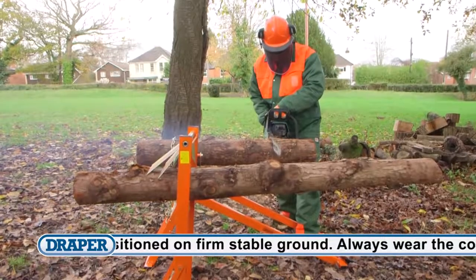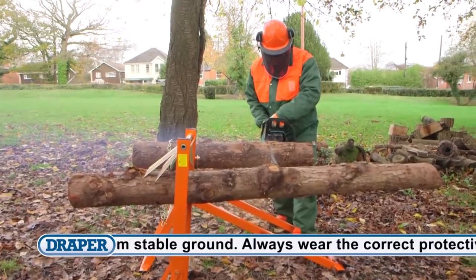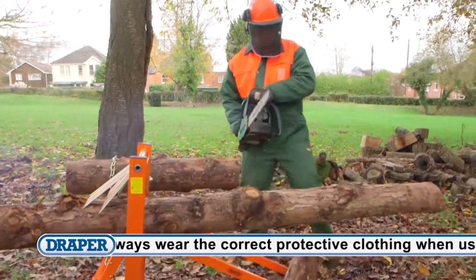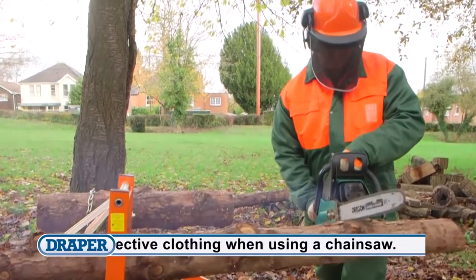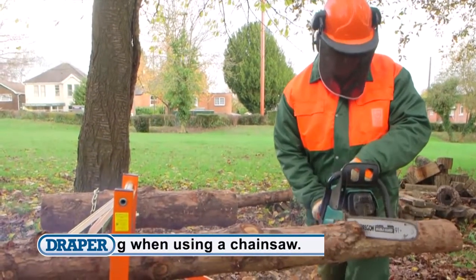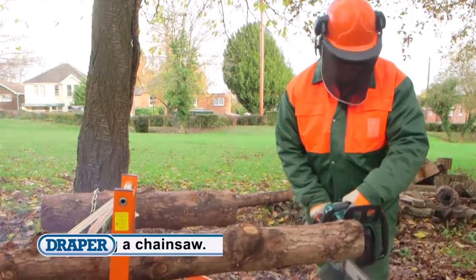Whichever version you choose, make sure the assembly bolt and safety features are properly engaged and that it is positioned on firm stable ground. And remember, always wear the correct protective clothing whenever you're using a chainsaw. Check out the Draper range of protective clothing.